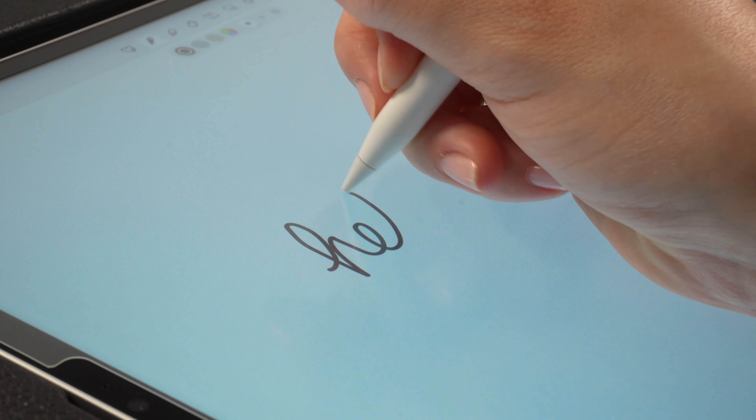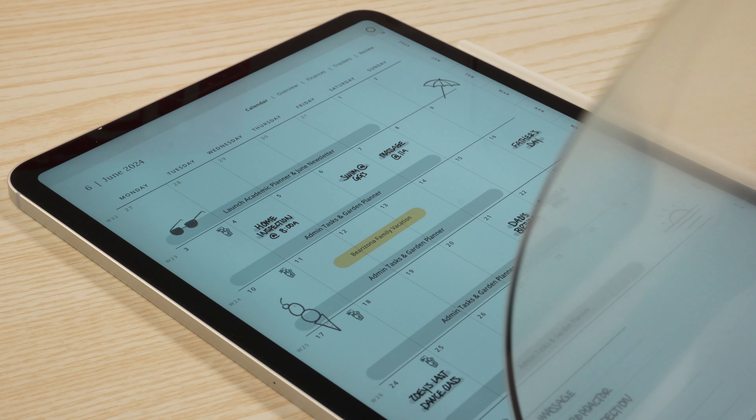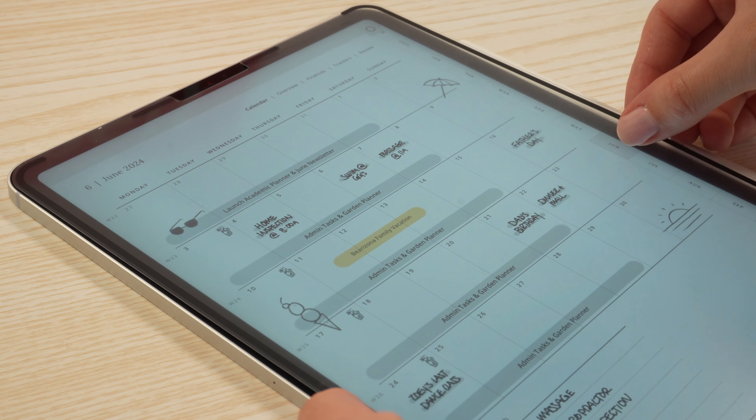This really intrigued me because I could use it, enjoy the enhanced writing experience, but if I ever need to get a good look at the graphics, I can remove it and then put it back on — and I'm not wasting a whole screen.